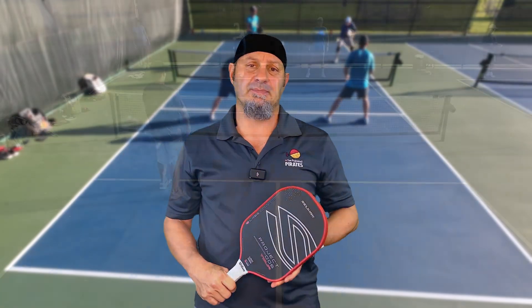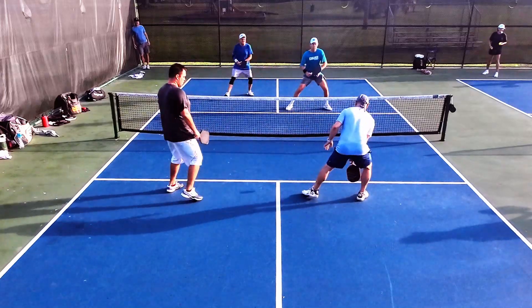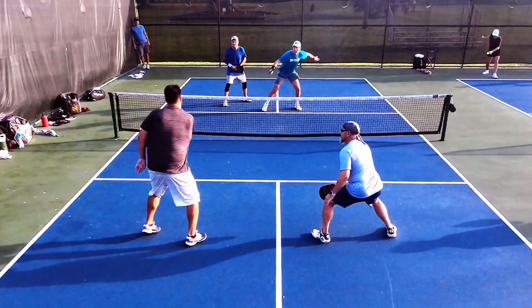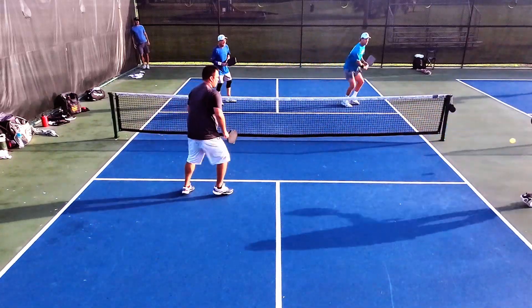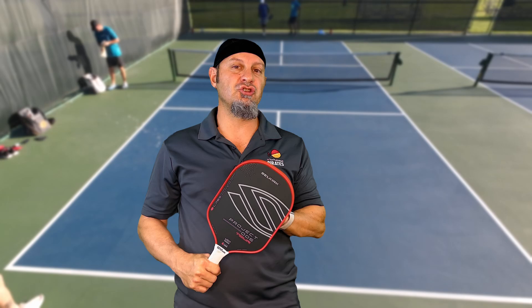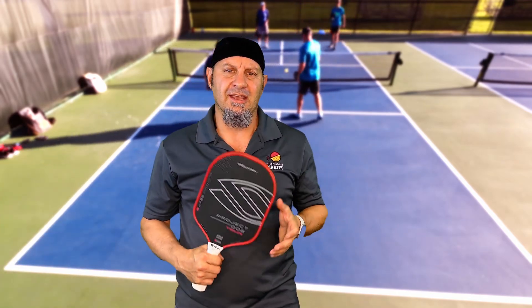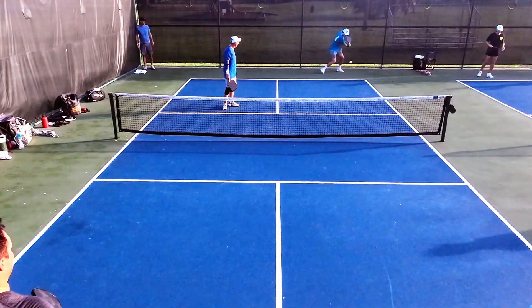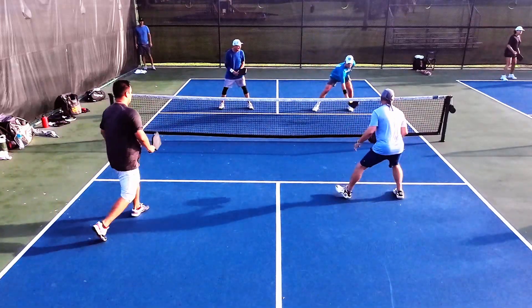Let's talk about performance. I really liked playing this paddle. The drives were good, though it does not have as much pop as the Double Black Diamond or almost all of the other thermoform paddles — they have a little more pop than this guy. This is a control thermoform paddle. You're going to do really well with third shot drops and topspin drives, just not as poppy as other paddles in this range. But when it comes to control — winning hands battles, dinking at the net, or resets from no man's land — this paddle really shines.